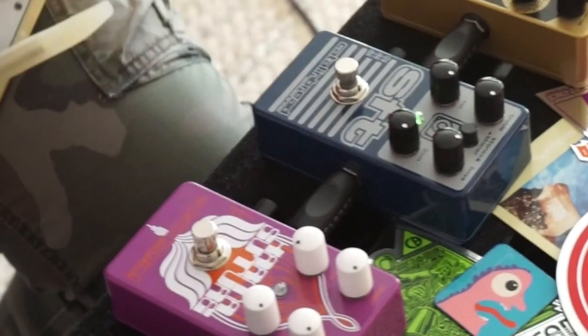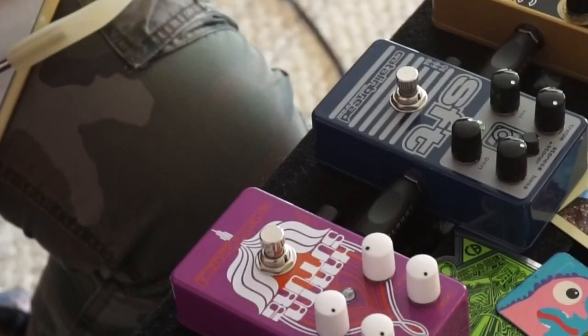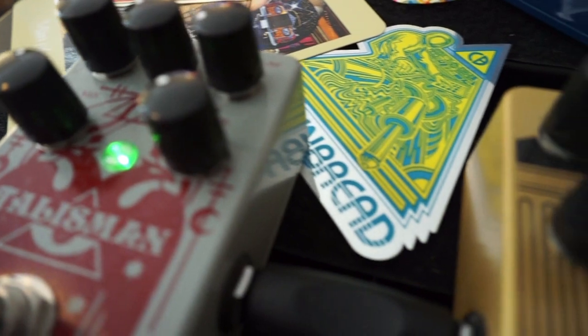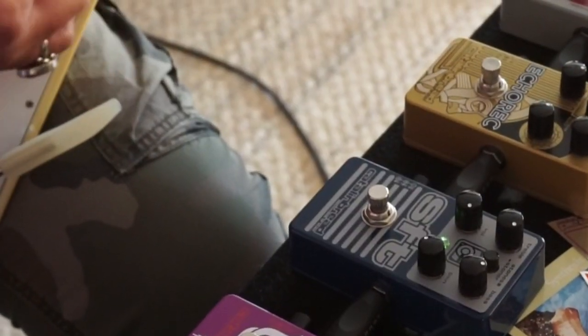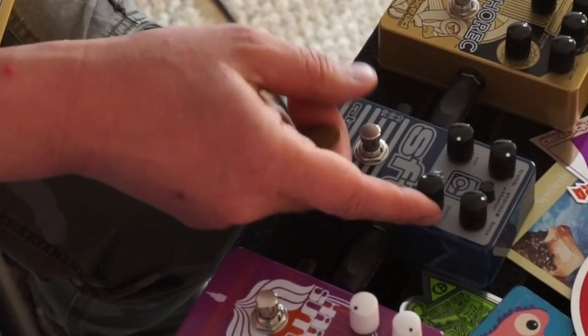Let's start off with the gain control here, and we're going to turn it down and show you the clean sounds of the SFT. I'm going to add a little talism reverb here to spice things up just a bit. So that's a nice clean boost now, and you can get a pretty hefty boost even with the gain at minimum.